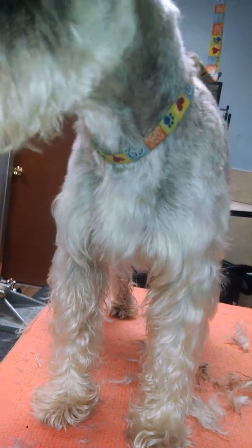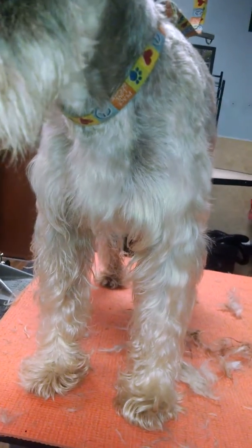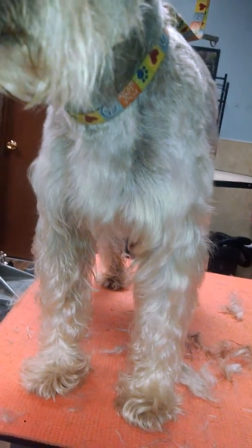This is Jazzy here with Jazzy Grooms and I'm gonna do a little clickbait video here. How to groom a schnauzer's really matted up leg to keep the skirt. And this is what I tell ya — ya don't. When they're this bad and you've got tangles to kingdom come, ya don't.